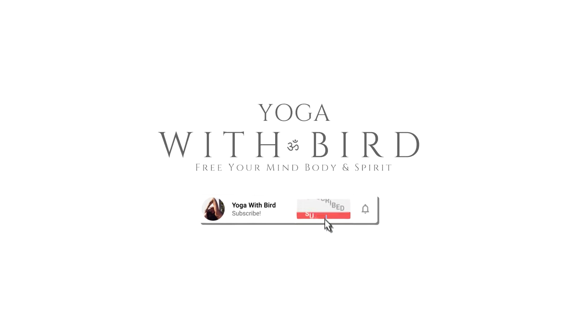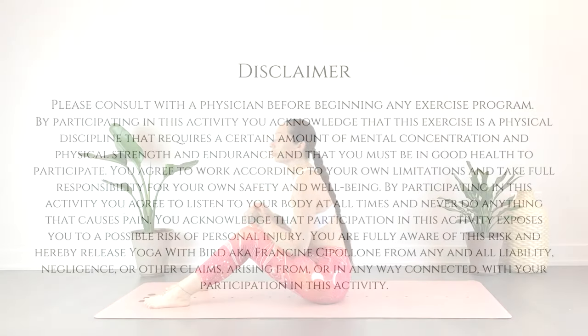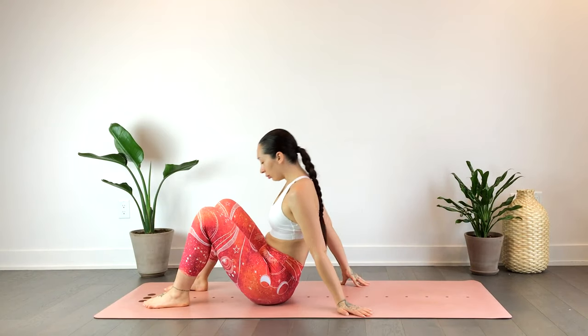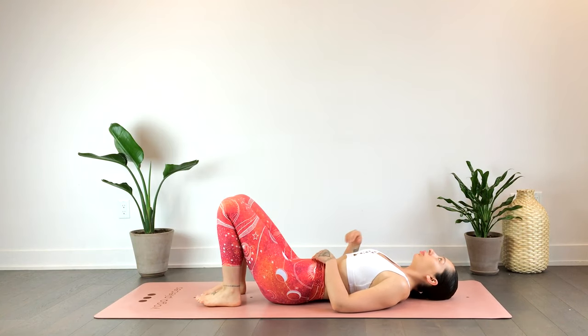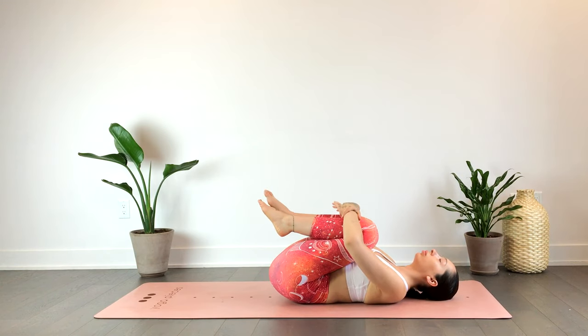Welcome! This is a quick 10-minute evening yoga that you can do right in bed or on the mat. This class will be completely supine. Feel free to have some pillows or blocks nearby in case you'd like to modify. We'll begin laying on our backs, hugging the knees towards the chest — give yourself some love, a big hug here.